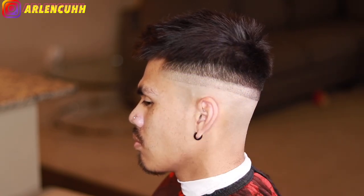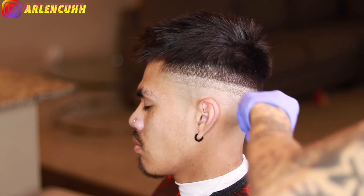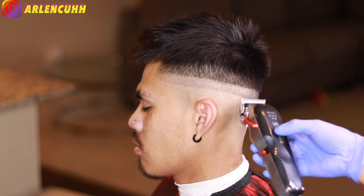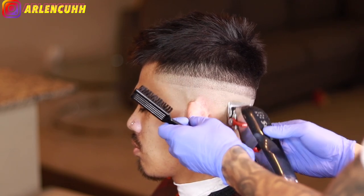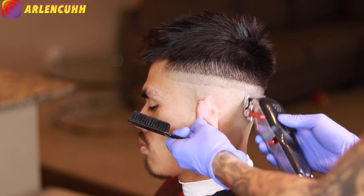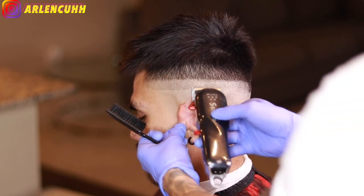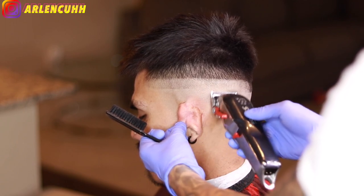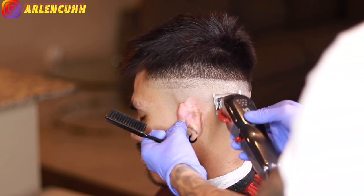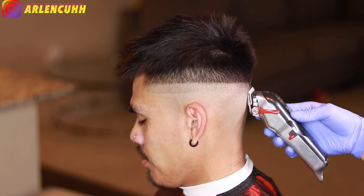Now it's time to blend out that bottom line that we made with our balding clipper. We're going to have the lever all the way closed — all the way closed means the notch is as far as it can go toward the blade. Use the corners and just flick out. Use the corners a lot because it is more precise; you can control your clipper more. Think of it like a pencil — you can control everything. With the full blade you're not going to be able to control what it does.